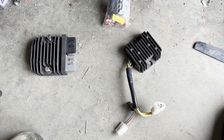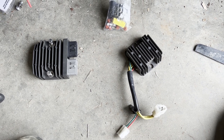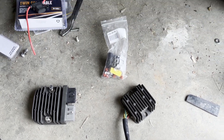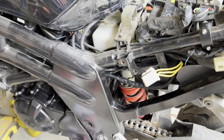Welcome to Basket Case Builds. Regulator rectifiers on Hyosung GT650s and GT650Rs are a common problem with their diode system.